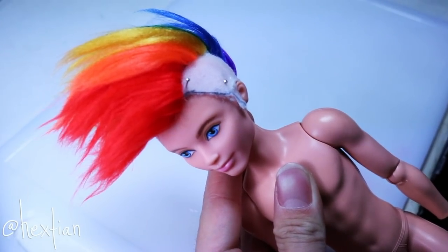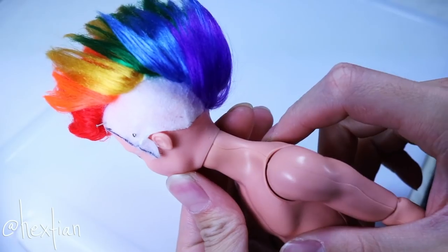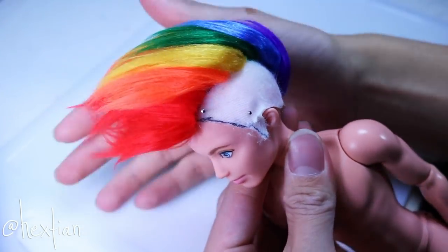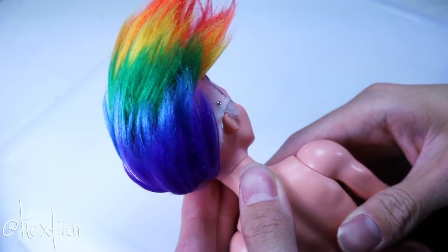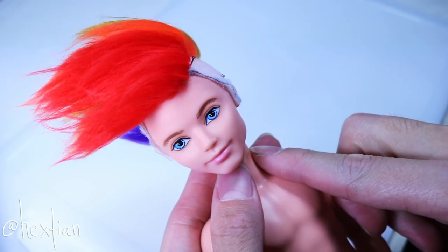This is how the hair looks after ironing and pre-styling before the main styling session. The colors just look so magnificent — very satisfying. Now we move on to the undercut portion of the wig.